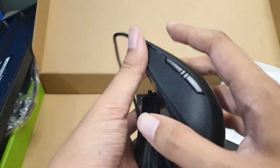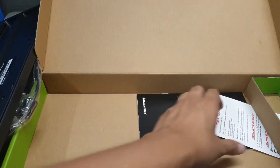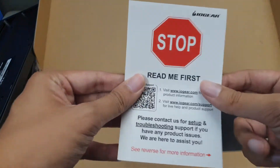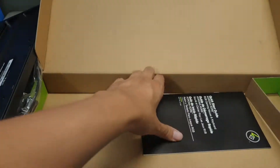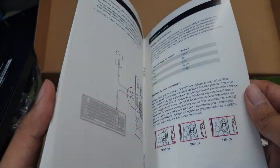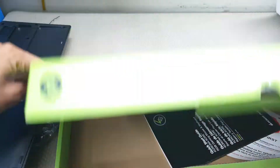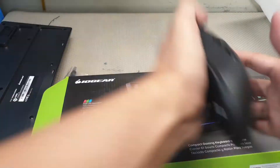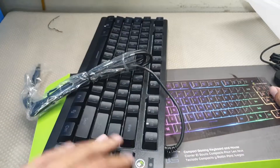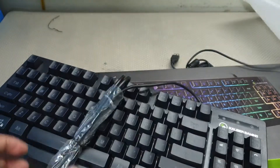Oh, the mouse feels pretty good. Quick start guide — good stuff. The mouse feels pretty good; it's a little smaller for my hand but it feels pretty good.